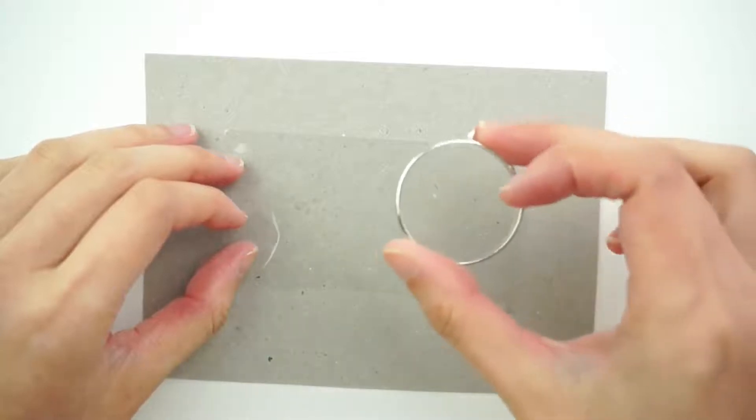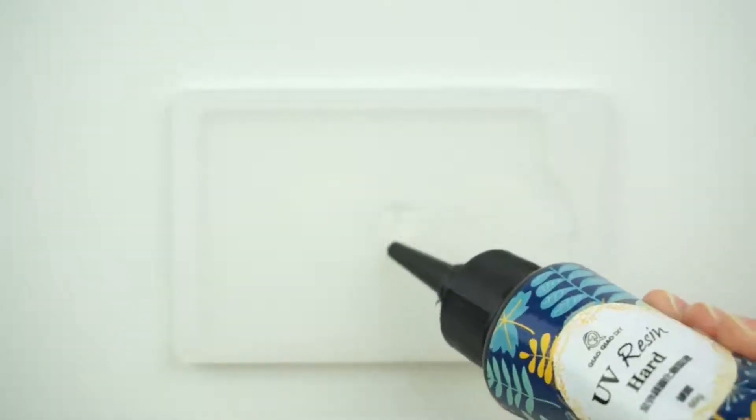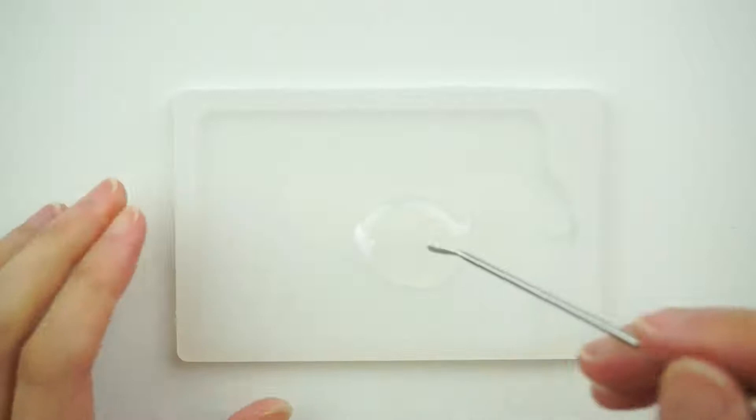First thing we're going to do is put the Beazle charm on some sticky tape. Then on a silicon mat, we're just going to squeeze out some UV resin. Add a few drops of white pigment.